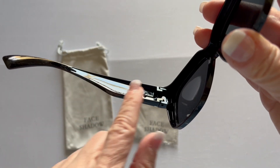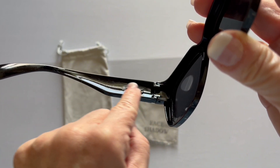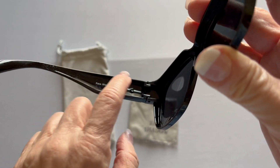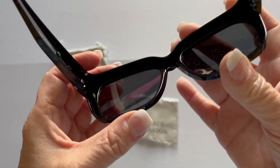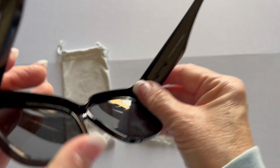Another thing I like — on the inside, if you see how that's kind of raised right there, the leg of your prescription glasses will fit right in there. So these aren't just laying on top of it. You have a place for those to go. Same thing with your lenses — the legs will fit right in there.